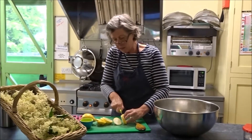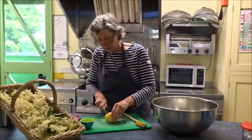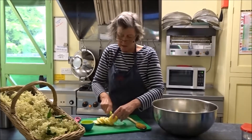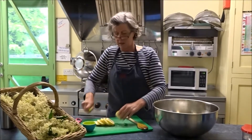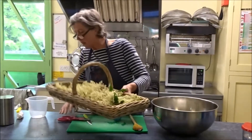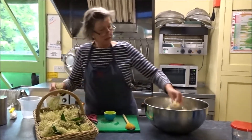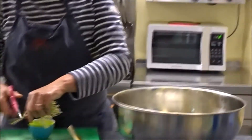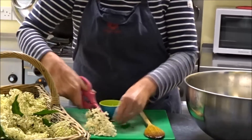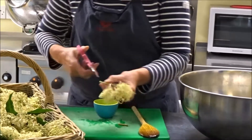This is such a lovely summer drink we're going to make, so simple. Two lemons. My recipe said to use 15 elderflower heads but we're just going to do a bit of guesswork on that again. I'll just cut the big bits of the stalk off.